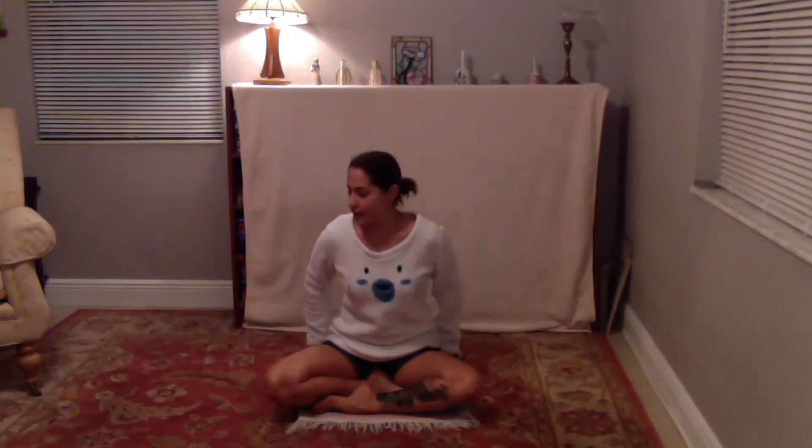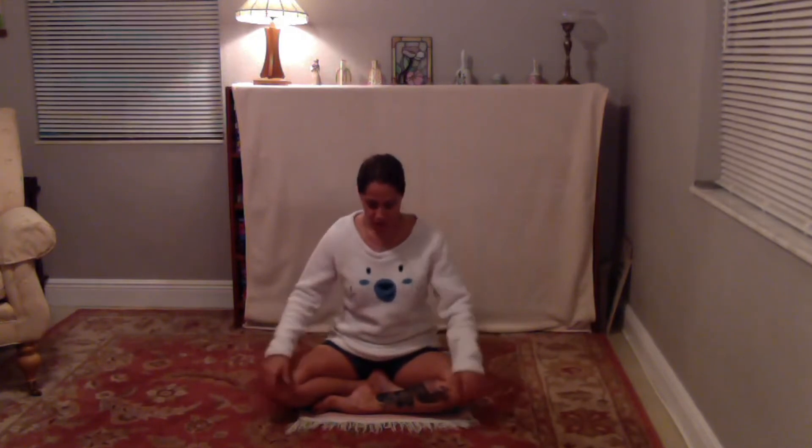The key is finding that spot where you can find that stillness in body as we look to find the stillness in the mind. Take a couple minutes, find those sits bones. If the hips need to be a little bit elevated off the floor, roll your mat or find a towel, a blanket, or blocks if you have them. Just find a place where those hips can open a little bit.